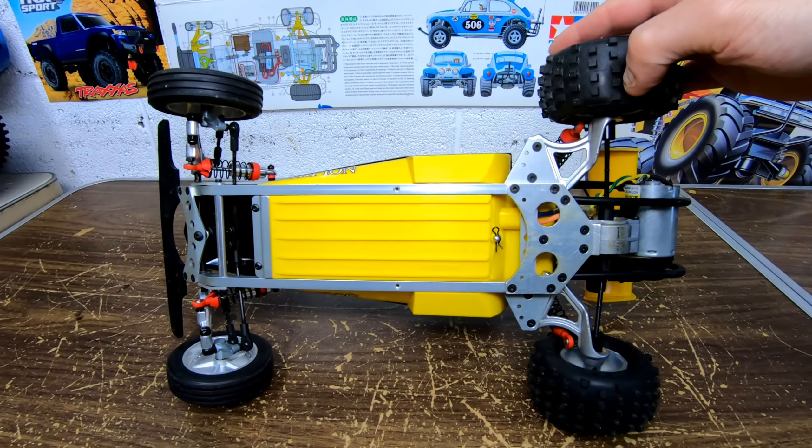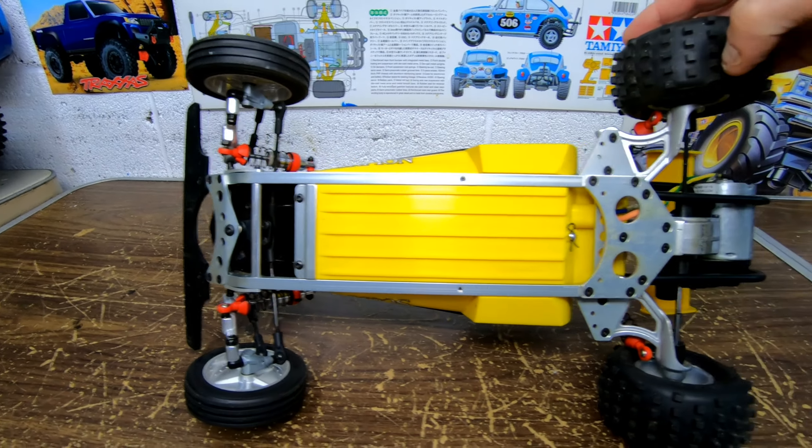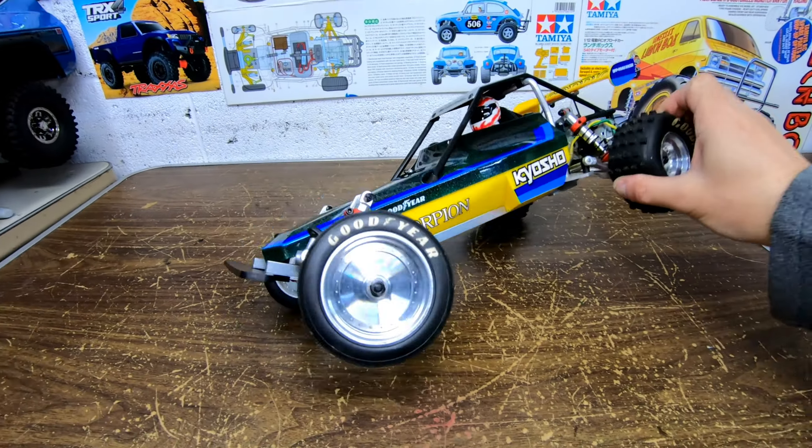Battery goes in the bottom. You can see all aluminum. Really nice buggy guys.